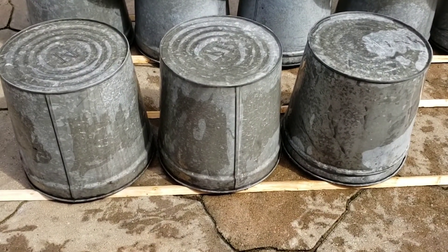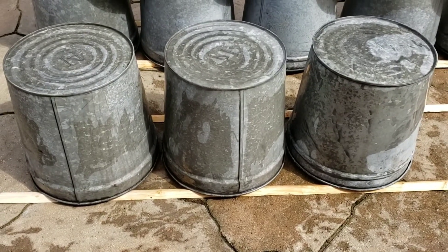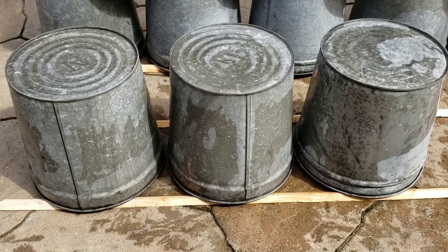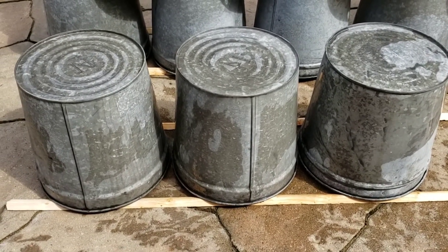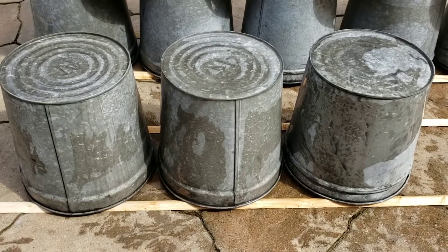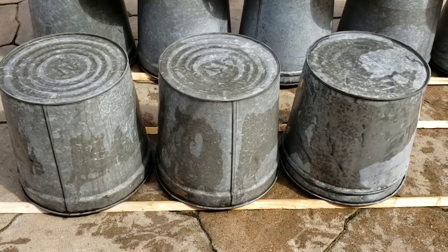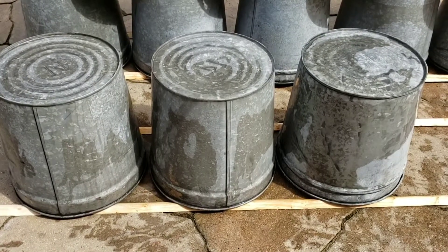We've got our first set of buckets all scrubbed up and pulled out of the hot water bath and set them over here on some strips of wood to dry. Once these are completely dry, as well as all the others we've got to wash today, we will stack them up and put them away for next year. Thanks again for watching Sugartree Run. We hope you've learned a little bit about how to clean up your equipment after your season's over. Subscribe to our channel below to continue to learn more, and like our video below.